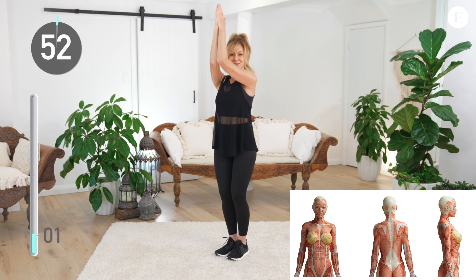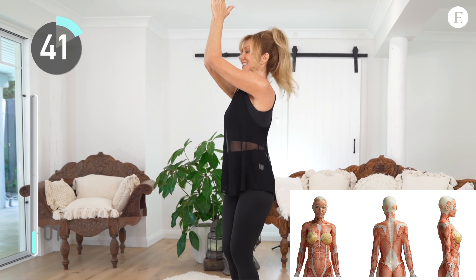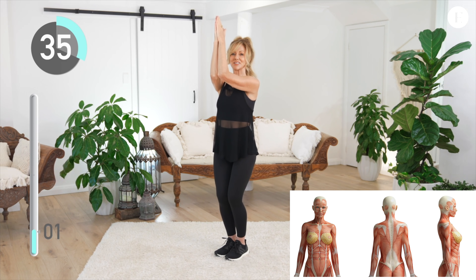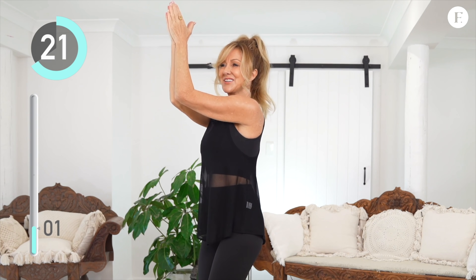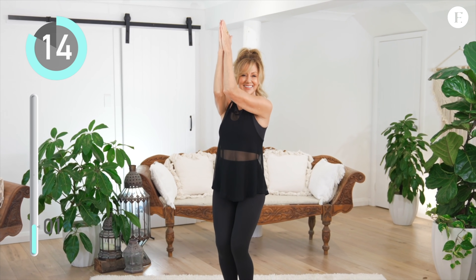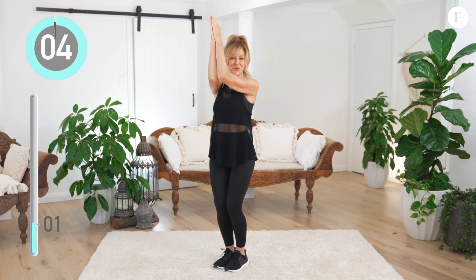Next up, we're going to join our hands in prayer position, take them up high, join our elbows and start pulsing. Apply pressure to your elbows and your palms as you push up. Remember to use the diagram to visualize those muscles that you're working right now.